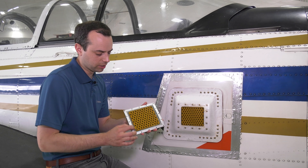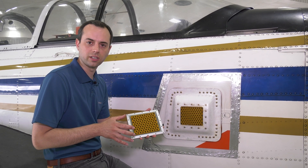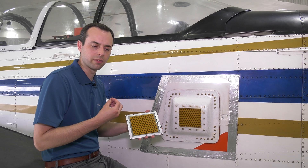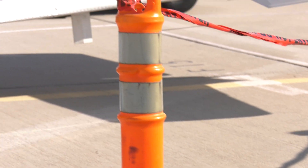Making use of this lightweight aerogel material — this is nearly 95 percent air — allows us to have a very efficient antenna for generating our communication signals.